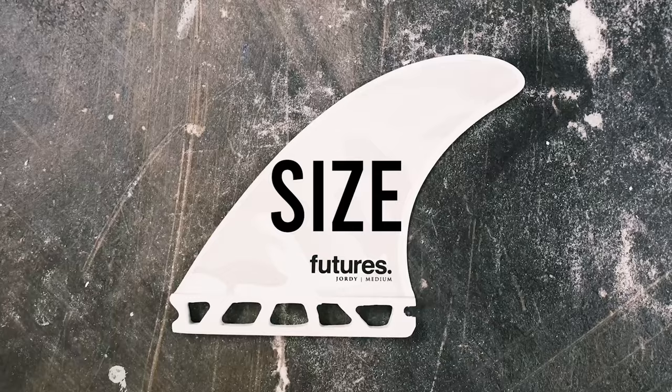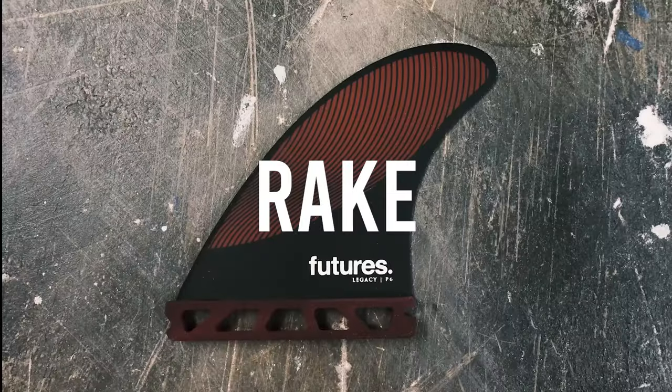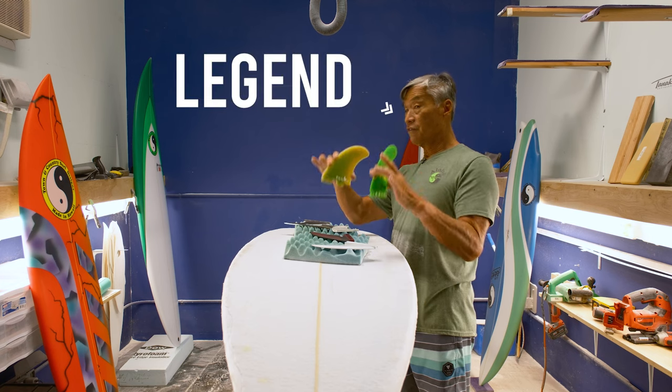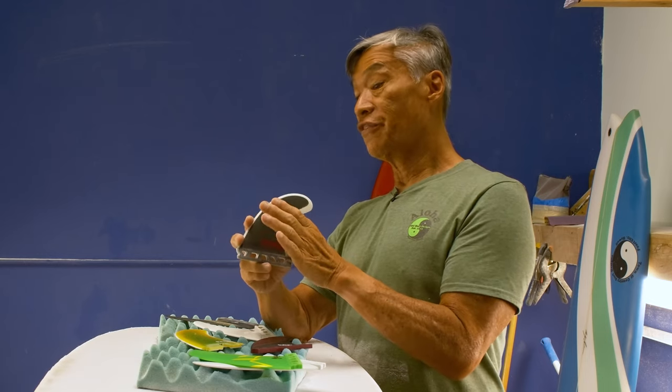Aloha, I'm Devin with TNC Surf. With so many variations in fins out there, it can be confusing and overwhelming for surfers to determine the right fins for the board they already have or the board that they want. Factors such as material, size, quantity, rake, and shape can all vary from fin to fin and dramatically affect how your surfboard performs. Let's get started with my conversation with legendary surfboard shaper Glen Pang, where we talk all things fins.